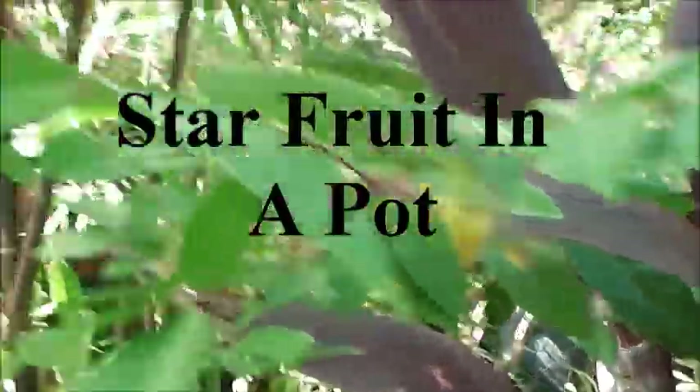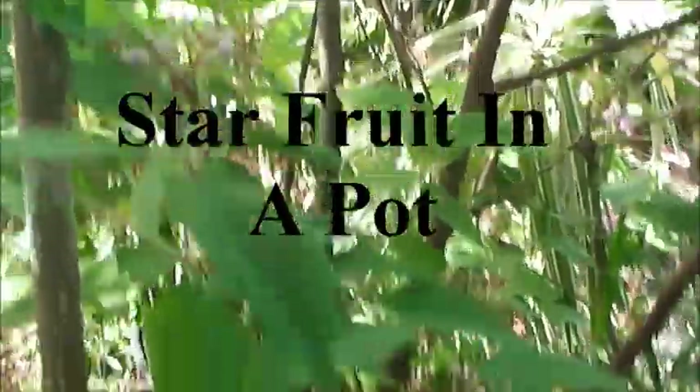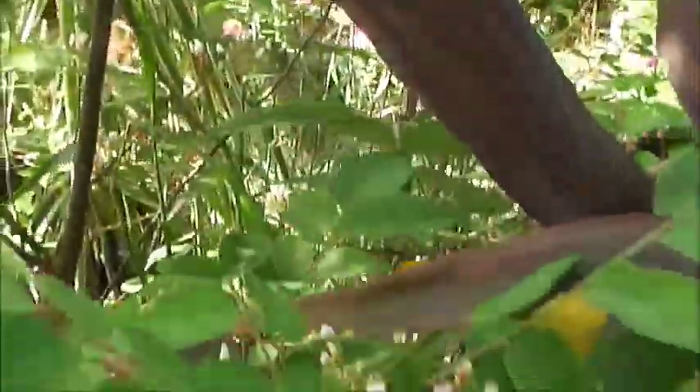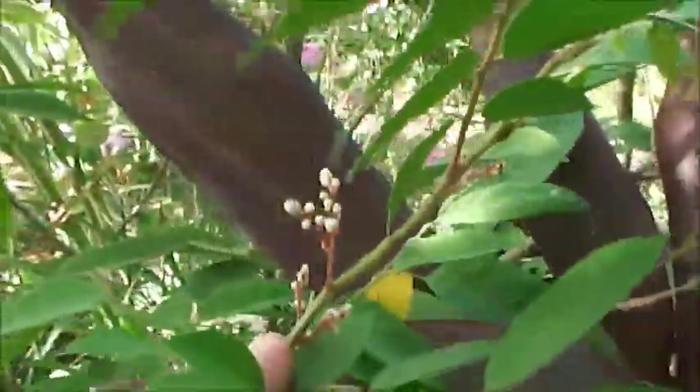This is a starfruit, or the carambola. It's in a pot that's kind of hidden away here — kept it small. You can see some blooms right here. We get a few fruits on this every year. I've never really taken much care of it. It's kind of a novelty item with me.